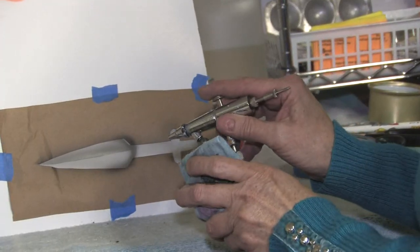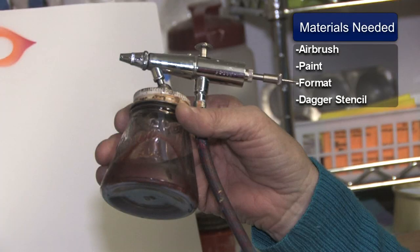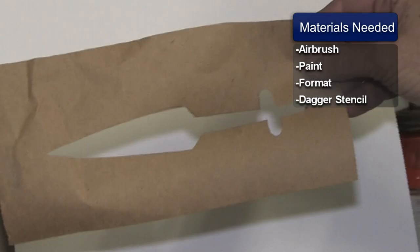This is Susan Posner at SusansAirbrush.net. Today we're going to be showing you how to airbrush daggers. The materials you're going to need is your airbrush and your paint, your format that you're going to be painting on, and I've cut out a stencil of a dagger.